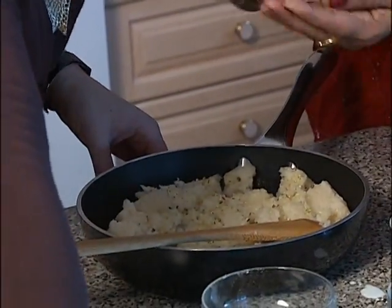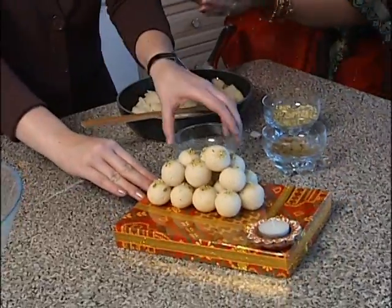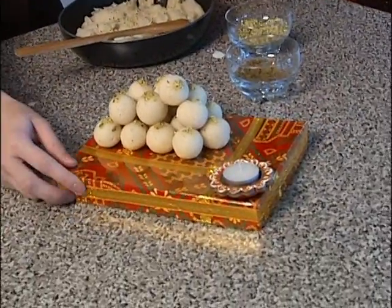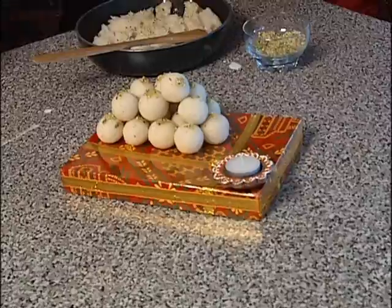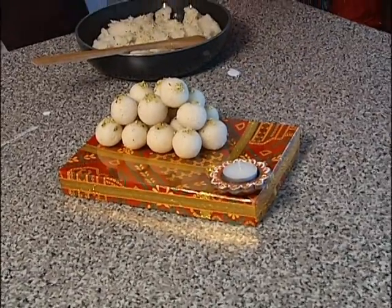I'm just going to grab our tray here. You have made a wonderful presentation for us. Thank you. This looks absolutely wonderful — look at that! And of course during Diwali, the festival of lights, I like that you've got a candle here which we are going to light.